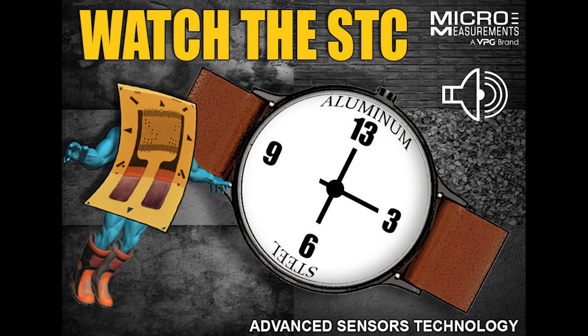What about the reference material for a 06 compensated gauge, or even a 13? Well, I think we use 2024 T4 aluminum for the 13, and as I recall it's 1018 steel for the 06. Those are the most common materials — the ones that are mostly used.